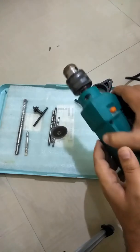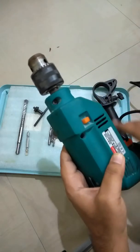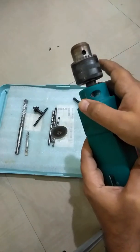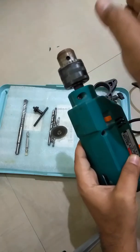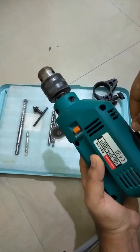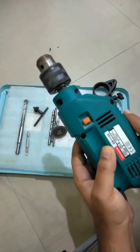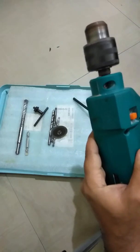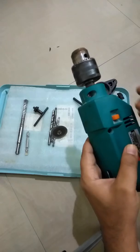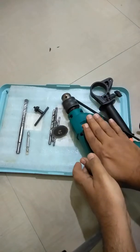One important thing: the machine should be reversible — meaning it should run in both directions. Clockwise is for drilling in, but when you're done, your drill bit gets stuck inside. To take it out, you need to change the direction. There's always a knob for this. When you engage it, the machine runs in reverse and you can easily take the drill bit out. Having a reversible drill is very important.